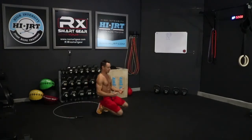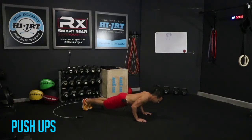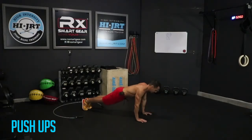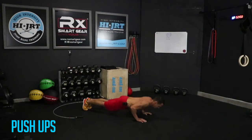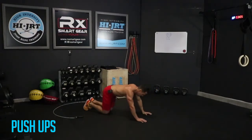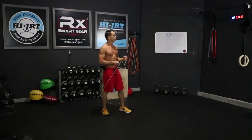Now we're gonna get down on the ground and do 10 push-ups. Get into a nice flat plank position — shoulders and elbows should be aligned with your wrists. Going all the way down, touching your chest to the ground, pressing all the way up — that's one. Full extension at the top. Chest touches the ground, all the way up — eight, nine, last one, all the way up. Now pick up that jump rope, we're moving on.